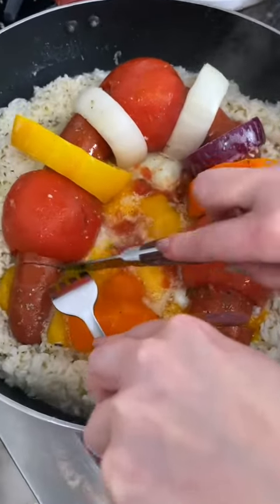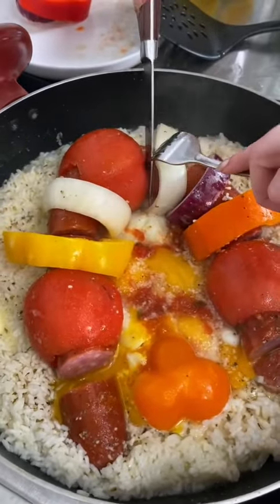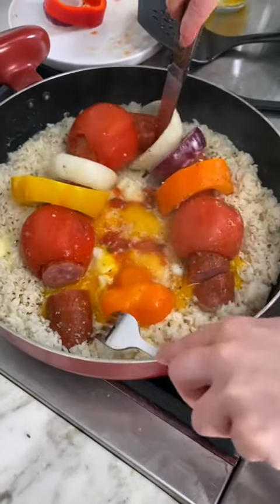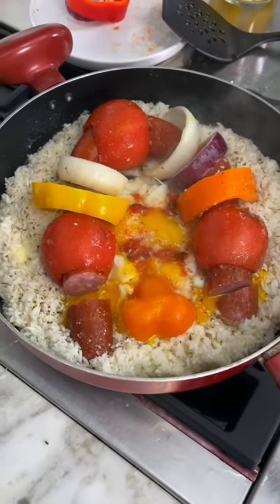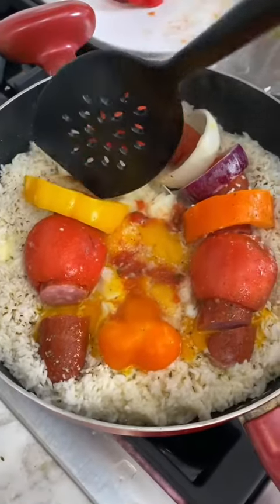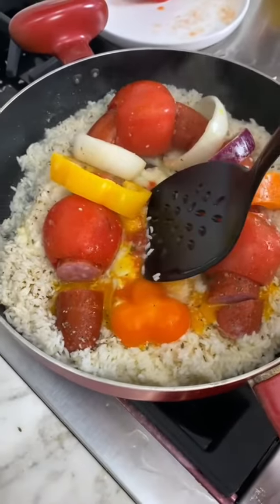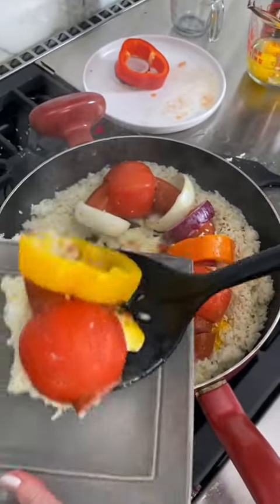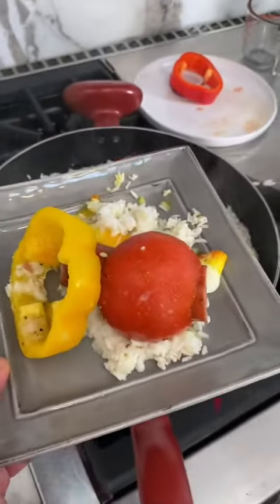Look at that beautiful runny yolk — that's what you want for this one. Slice that up and it's pretty good. We're gonna plate it up. Which piece do you want? I like the tomato — yeah, a little bit of everything. We're gonna scoop underneath, get the plate in there. There's our egg — need a little bit more rice. Look at that, beautiful.